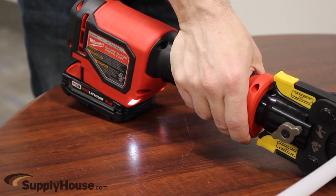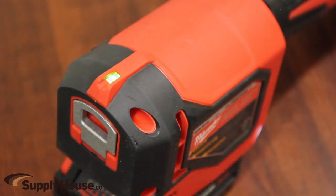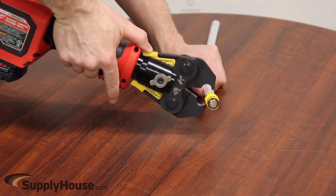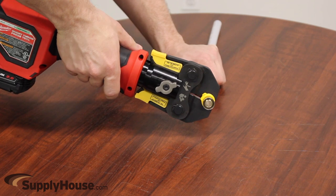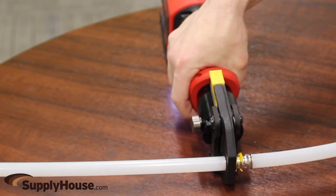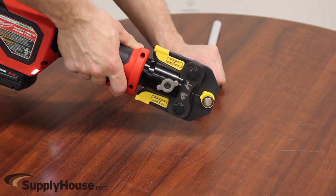Utilizing Milwaukee Redlink Electronics, the tool monitors the force output to provide the user peace of mind by visually indicating both a secure connection and when the tool needs service. Providing force optimized for residential installs and eliminating the downtime caused by calibration intervals, the M18 Short Throw Press Tool reduces cost of ownership and maximizes productivity for the residential installer.